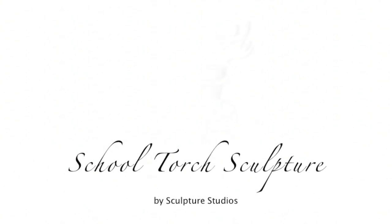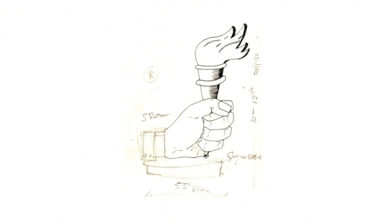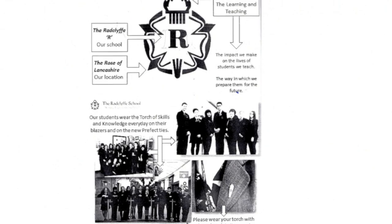Welcome to Sculpture Studios. For this job, Aidan travelled up to Manchester and visited the students at the Radcliffe School. Alongside Claire O'Rourke, a teacher at the school who organised the project, Aidan talked them through what it's like to own a business, to create a piece of sculpture from concept to completion, and the processes behind it.